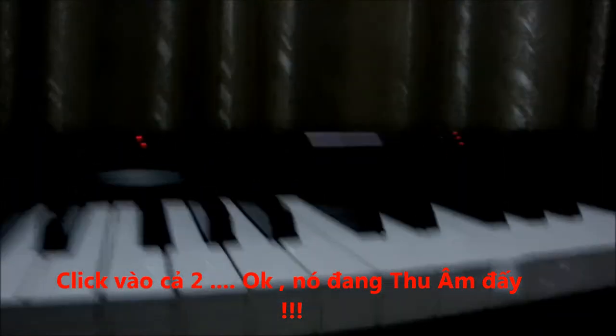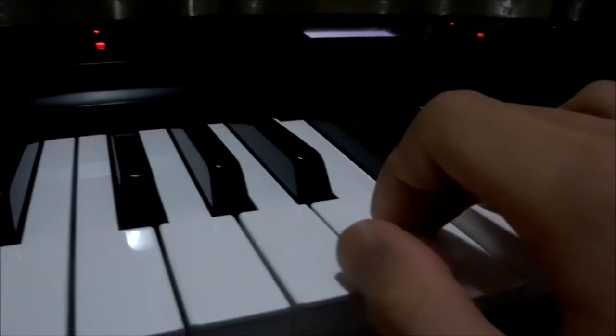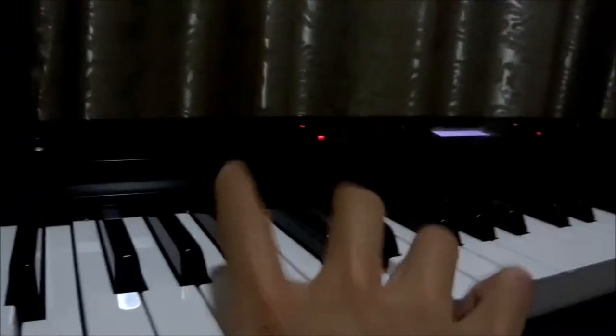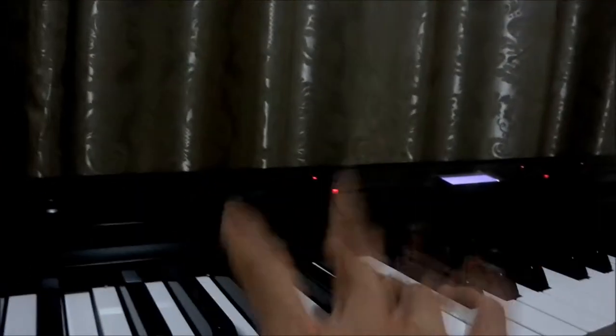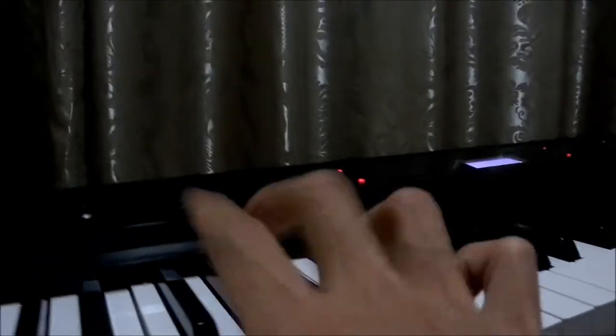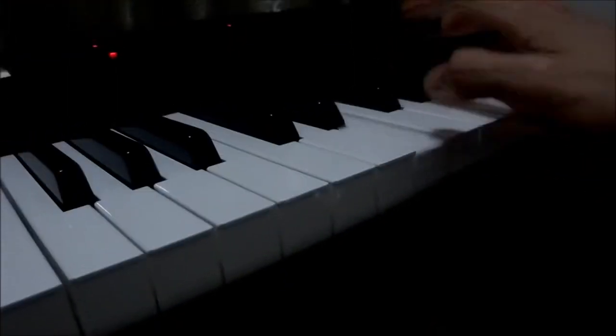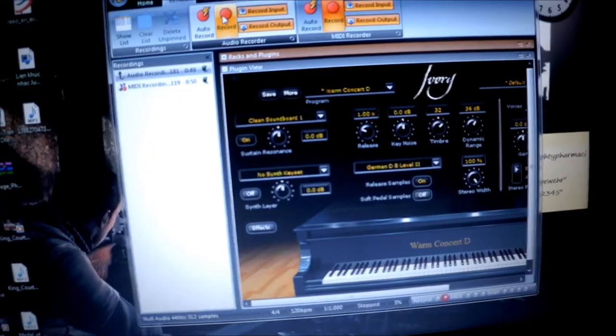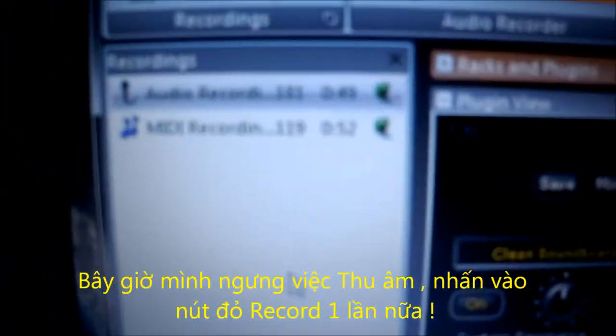Let me play something. [plays piano] Okay, so I stop — I click on it again to stop recording. So the audio has been recorded for around 50 seconds.